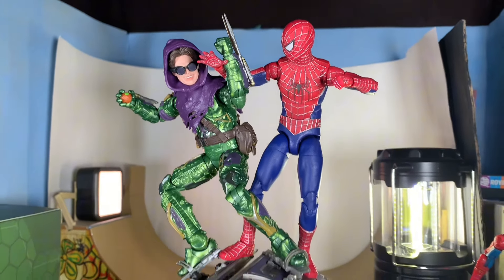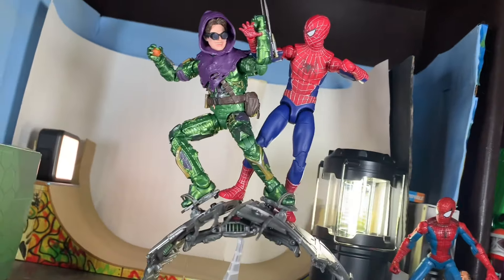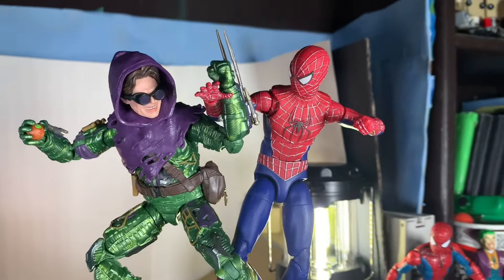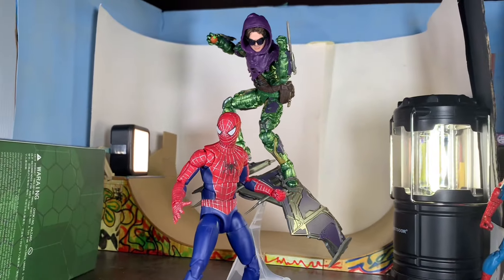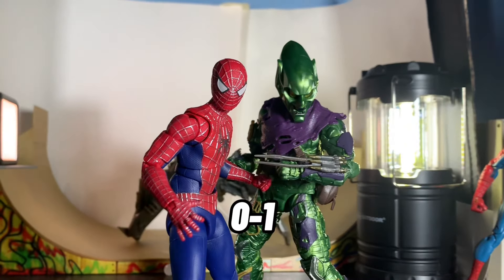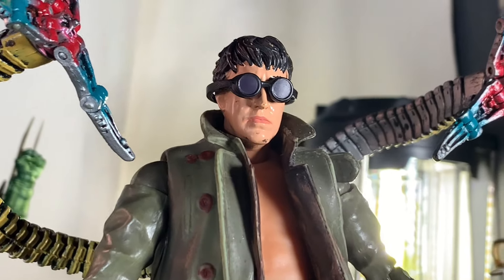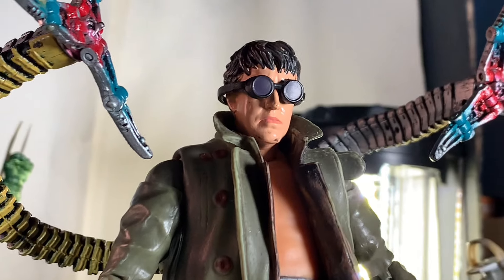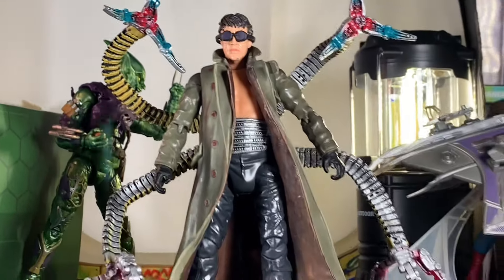I'm gonna have him fight one of the Tobey figures — let's see who wins. Next to that more mediocre figure, I think it's pretty obvious the Green Goblin wins. Also, as a side note: if you own the Toy Biz Doc Ock, these goggles fit on perfectly to create that final fight look where he's got the goggles on at the end. I'll mention this in the Doc Ock review too, but this is badass and that's how my Doc Ock is going to be from now on.